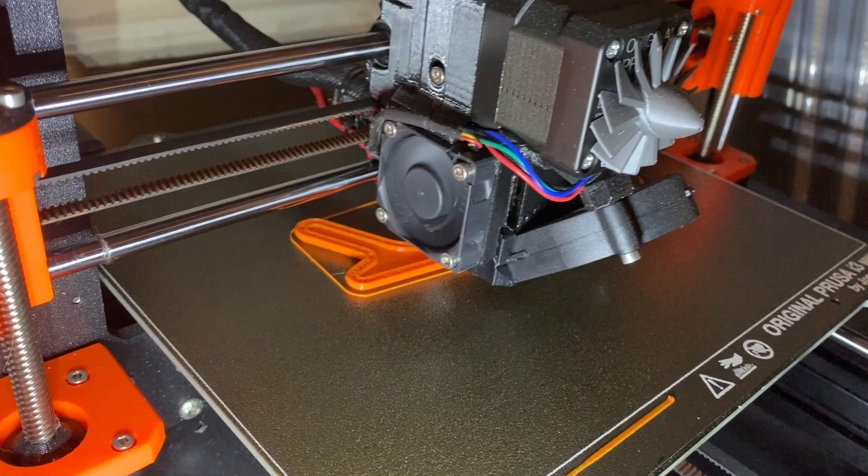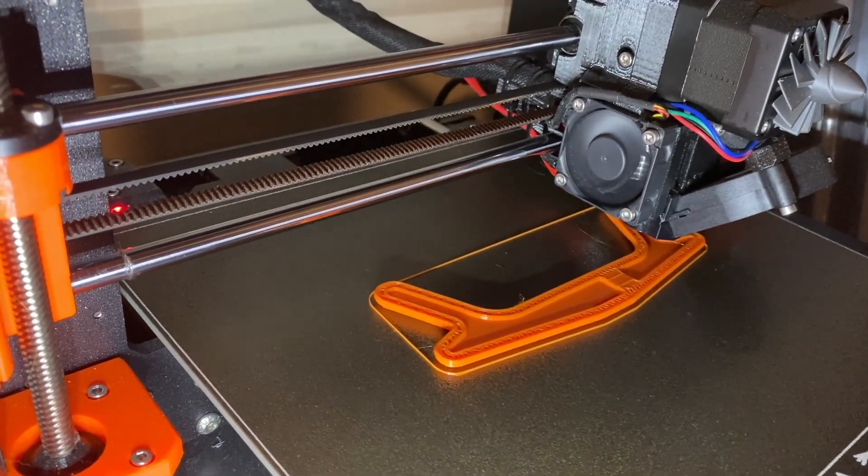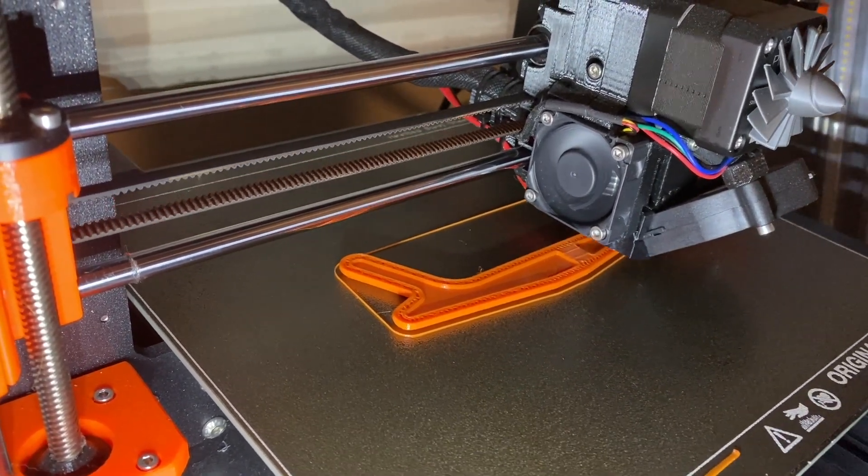In addition to ham radio, I am a maker, and have been for as long as I can remember — certainly long before the term 'maker' made the scene. And my favorite maker tool is my 3D printer. Don't get me wrong, I love my CNC and laser cutter too, but the 3D printer can be exceptionally useful to ham radio.